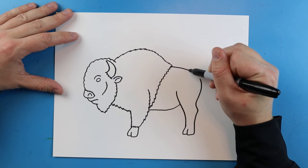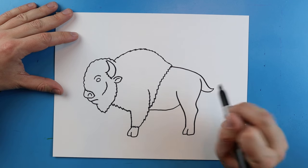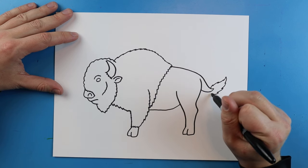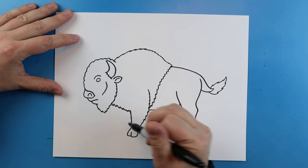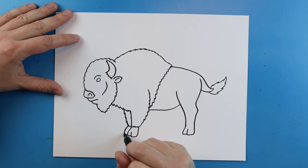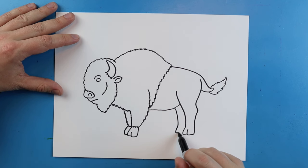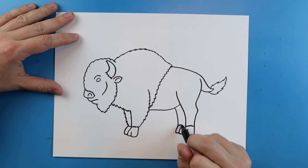Then starting here I'm going to draw a line that curves down, and then it comes back to the body. I'm going to add a kind of pointy long line on here — it kind of looks like fire almost. Now I want to add the other legs: another little zigzag line that goes down, another little line that goes down and over for the hoof, and then another one that comes down and curves out. Then I'll draw a little line across each of these.